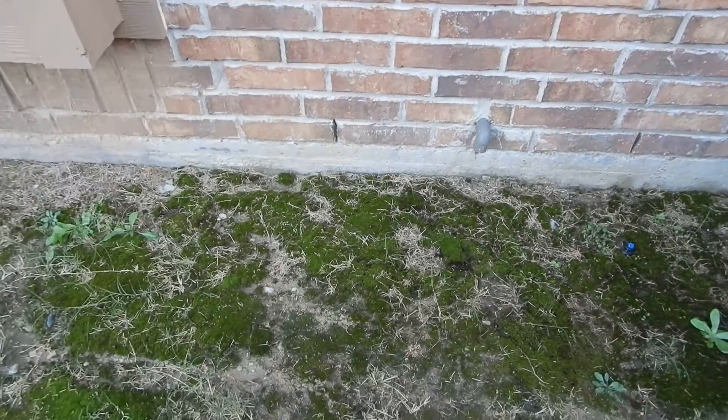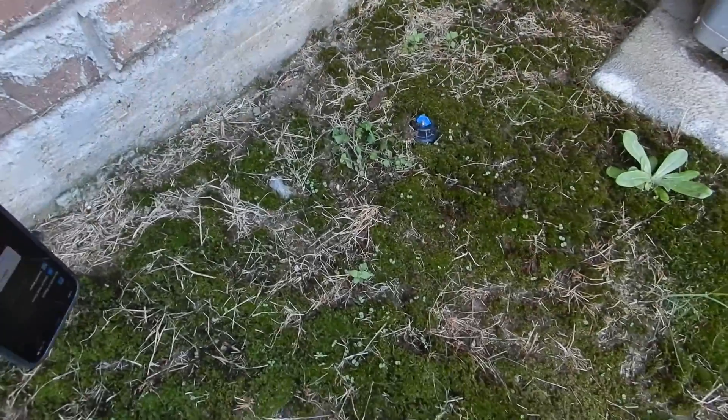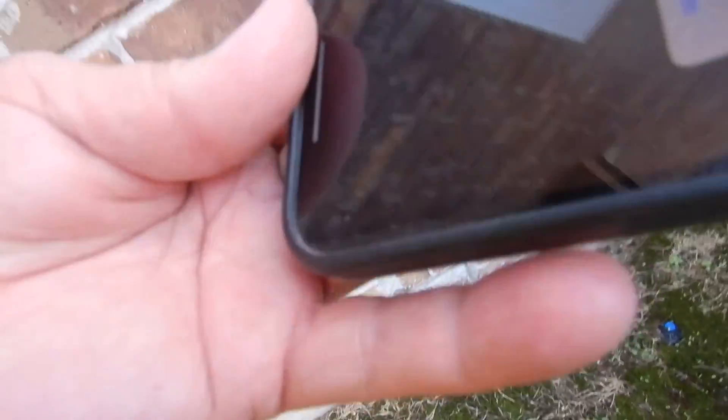This is your water heater pressure relief valve. Because it's tankless, it's not temperature — it's pressure. And it's sized properly.